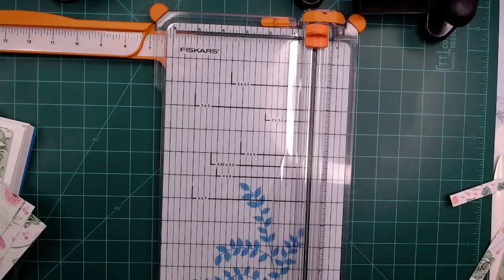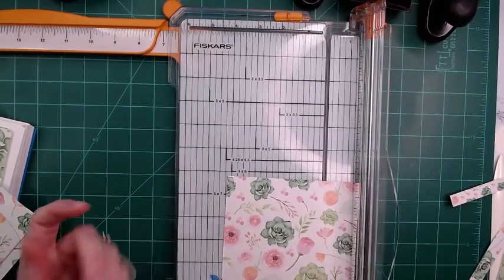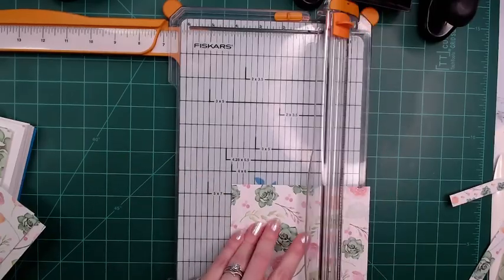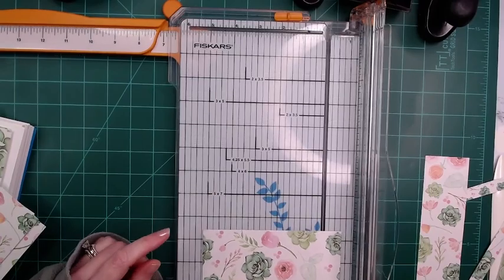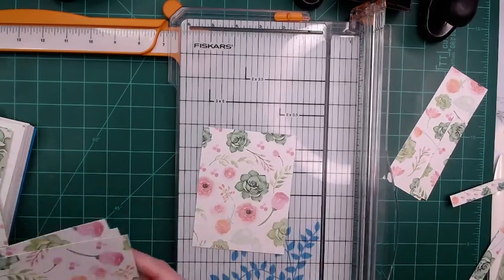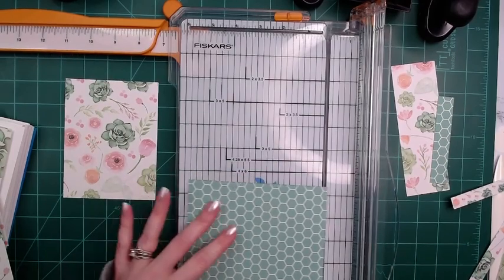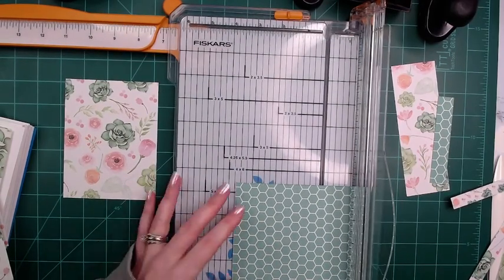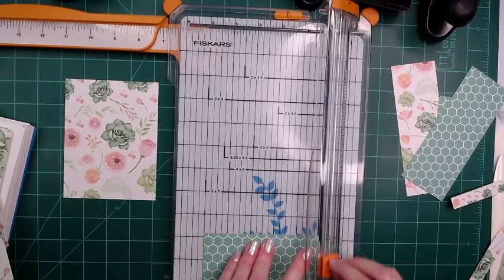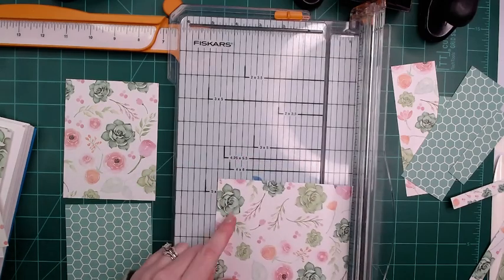Now what we're going to do is make the standard size, which is four by five and a quarter. So we're going to want it four and then five and a quarter. We get four out of each. Then we're going to do the next size down, which is three and three quarter by five — that's the next size down. So we're going to keep it there and then do that again with each of them.